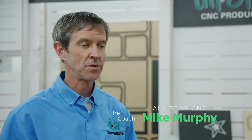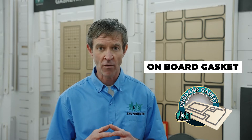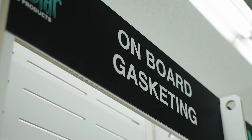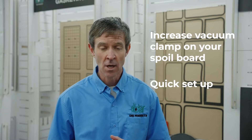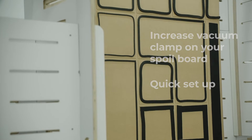Hey there, CNC operators, welcome back. Mike Murphy with Allstar. Today we're going to be talking about onboard gasket solutions. Onboard gasket is a great option for anyone using a spoil board. A spoil board is a board intending to be spoiled — we're chewing into it for those random parts, not a dedicated fixture. That's something we can talk about in other videos, but for short runs and custom parts using spoil boards...